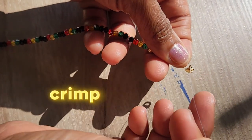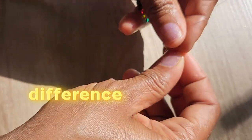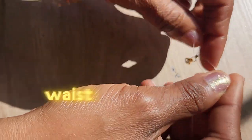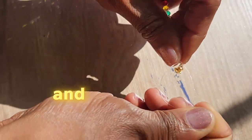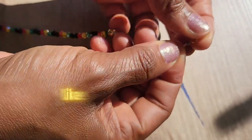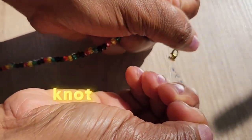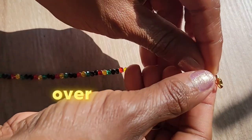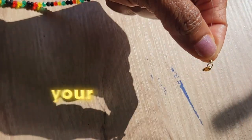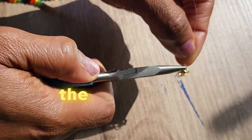I attempted a knot under the crimp cover before closing the crimp — it's optional if you want to try that; I just wanted extra security. Applying the knot to the other end may be a bit more challenging because you need to hold the waist beads taut as you close them. Once you've tied your knot, slide your crimp cover over the knot and squeeze down on it to secure it with your needle nose pliers. I feel the knot provides a little more girth for the crimp to securely hold on to.